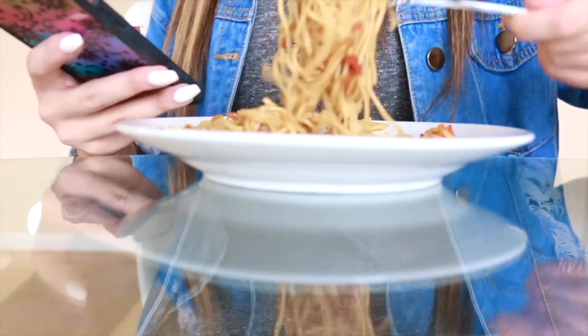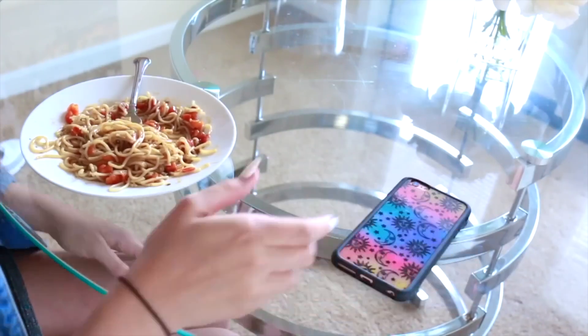When you're eating, eat without electronic distractions, because then you'll be paying more attention to what you eat and when you're full. In the end it may help you eat fewer calories.